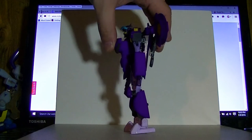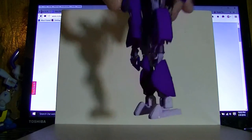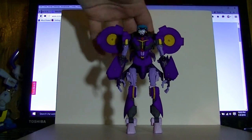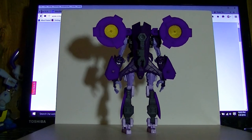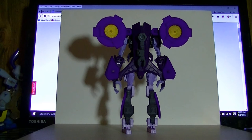Just like the Beast Hunter Starscream, it kinda looks weird from profile because of the way the body accordions together, but that's just an inheritance of the mold. All around, the figure's actually pretty clean — not that much back kibble. In fact, it doesn't have that big stupid spike antenna thing anymore. I'd call that a win.